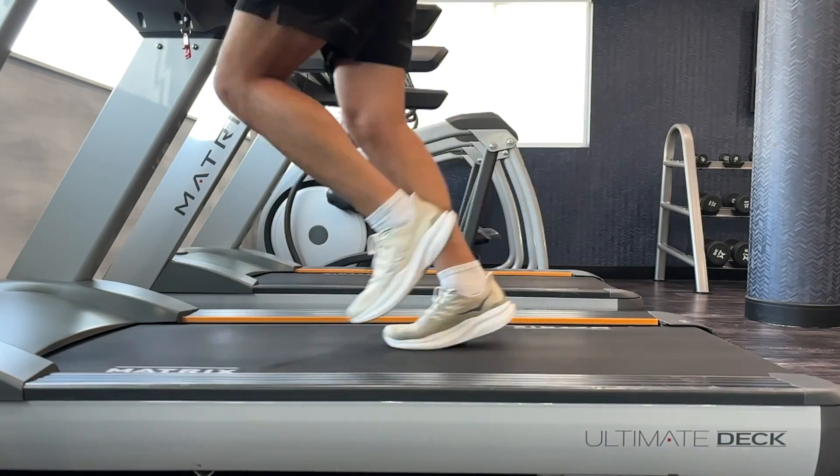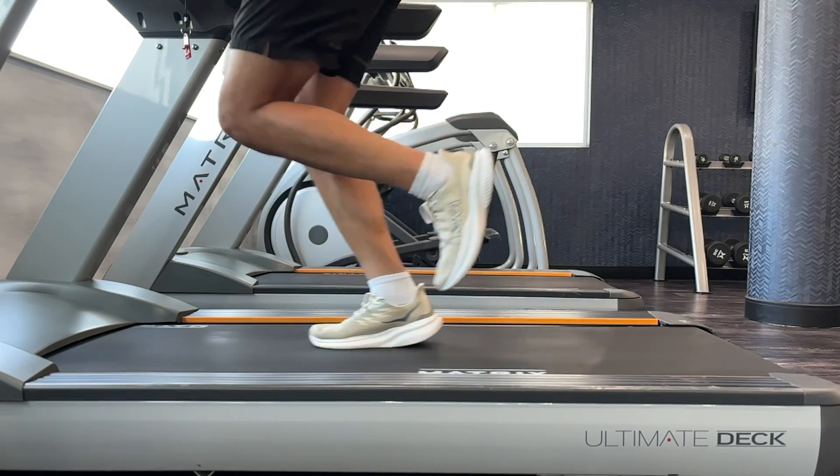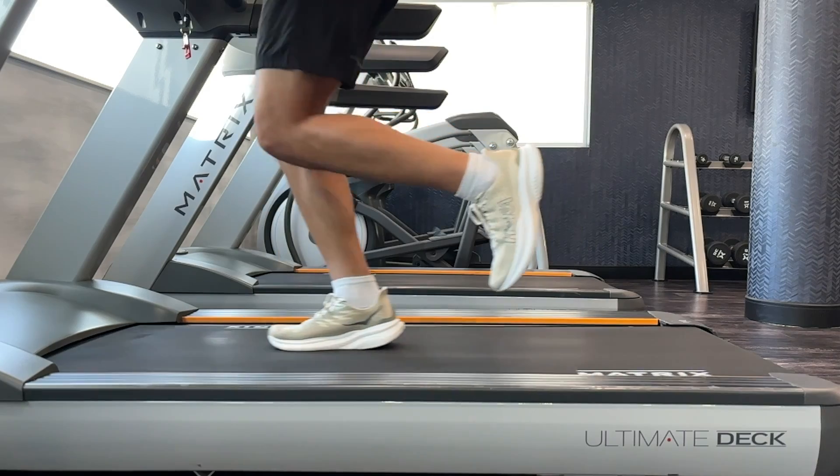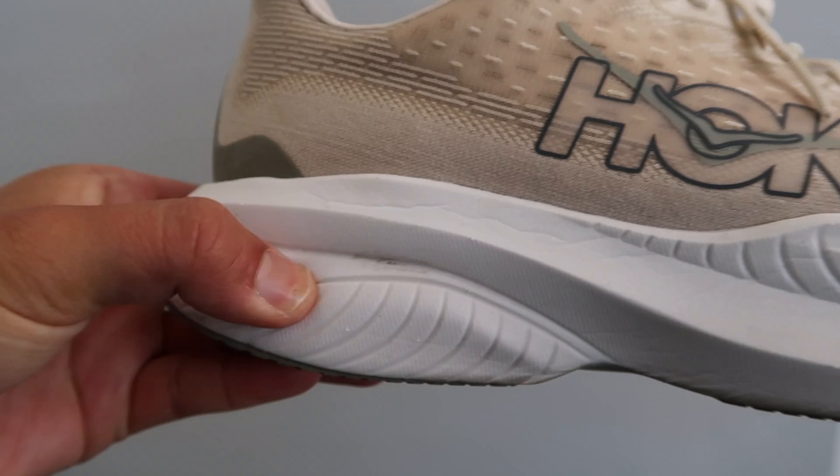In the past, Hoka models that I've run in have always felt pretty cushioned, a little bit more stable, but not very bouncy — what some people would call a boring ride. However, with the Mach 6, this is totally the opposite. It's a very bouncy and soft foam that I've personally really enjoyed while I run. For a non-plated daily tempo trainer, I think Hoka really nailed it with this model. It has a great blend of impact protection as well as responsiveness — not too soft and not too firm — and it felt really good during faster, quicker runs.